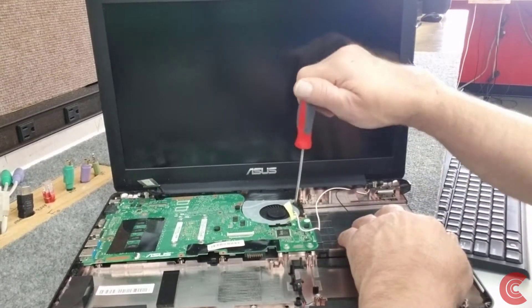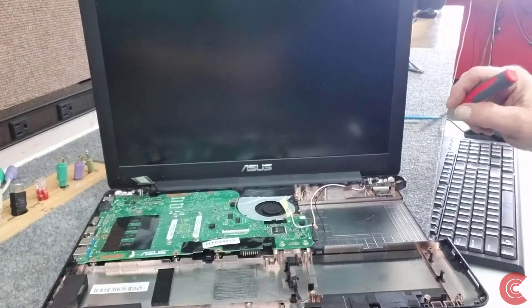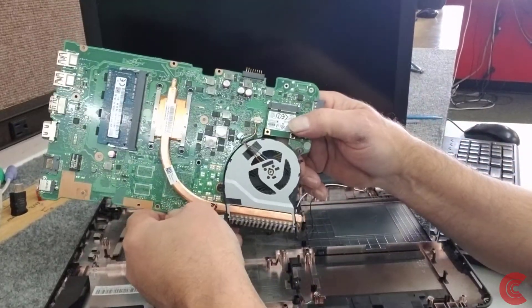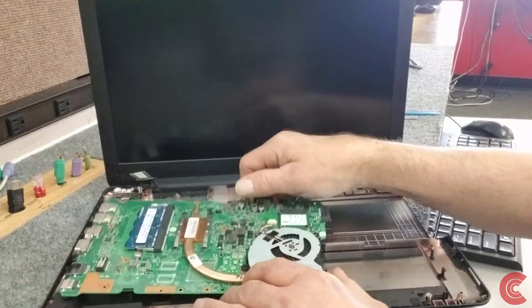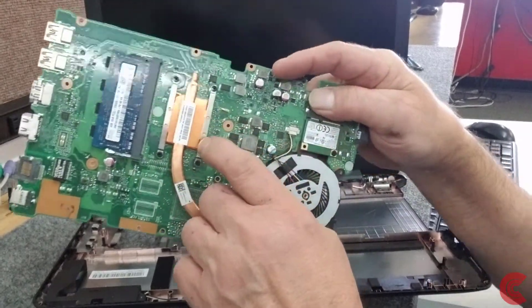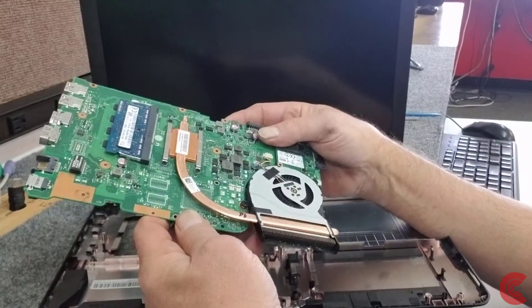There's a screw right over here in the corner for the fan. Once I got that screw out it came right out. Here's the motherboard, here's your wireless card. All you have to do to remove the cooling fan and heat sink assembly is remove just four screws — one, two, three, four — to remove the whole assembly with the fan. And of course here's your stick of memory. That's how you remove the motherboard out of this Asus.